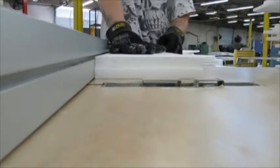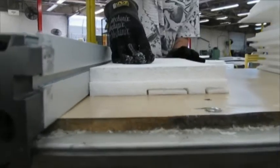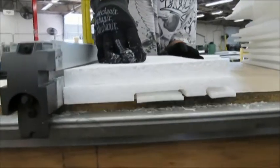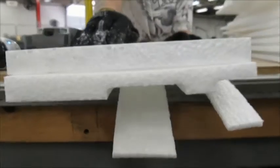Both materials can be profile cut when the foam piece is passed over a heated steel profile or cutting element. EPP profile cuts easily and can be used to make parts instead of laminating pieces together.